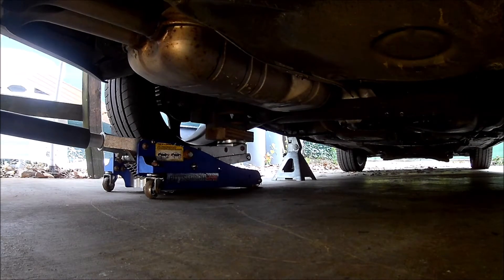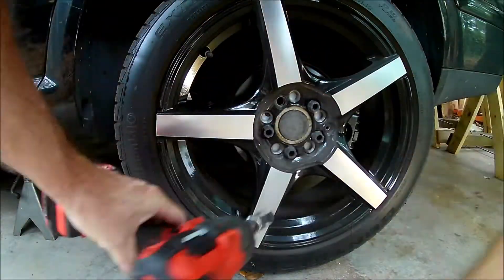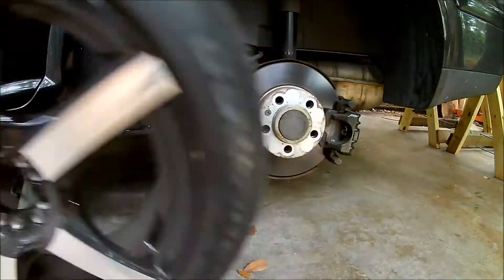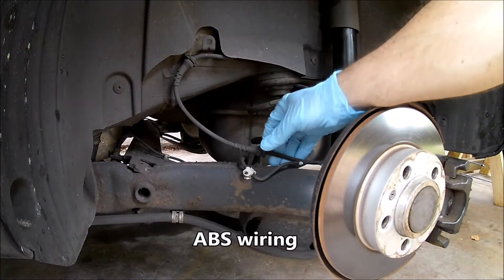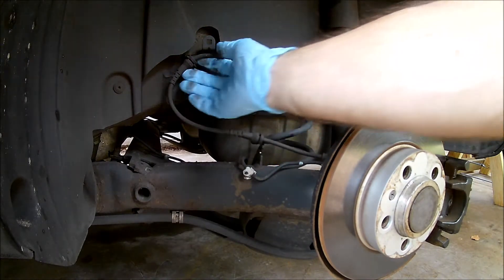I'm not going to completely remove the axle beam, but I will need to lower it a little bit to get out the bushings. So the ABS wiring, the brake hoses, and the parking brake cables need to be detached from the axle beam.